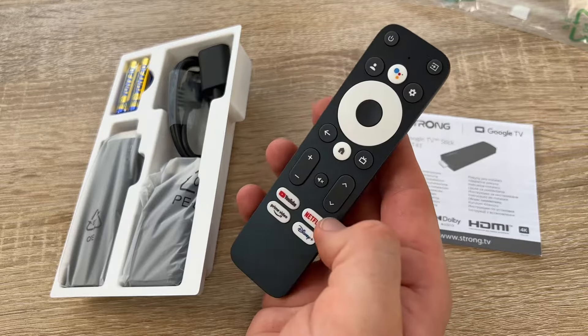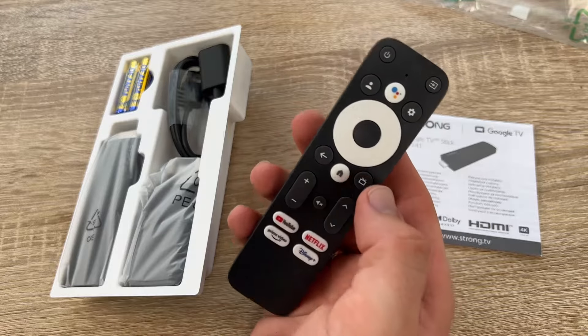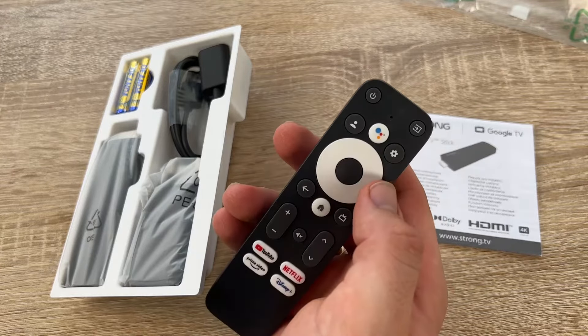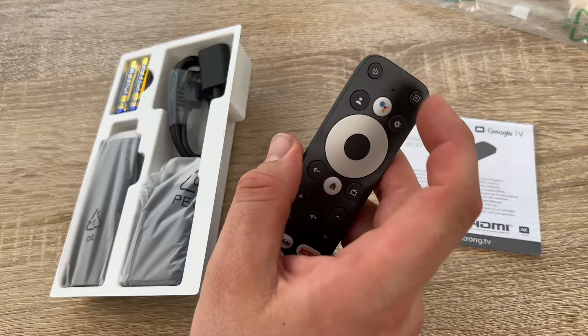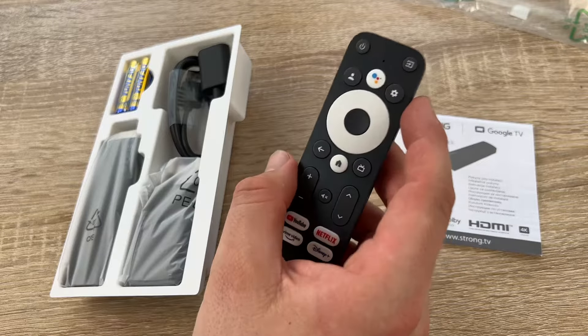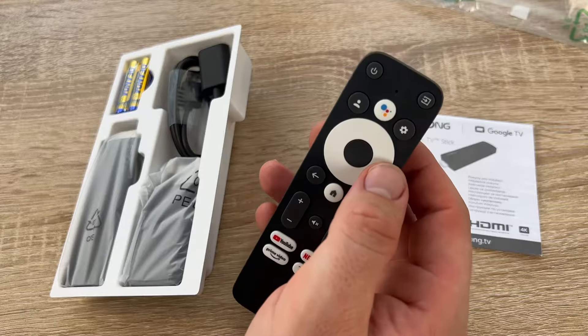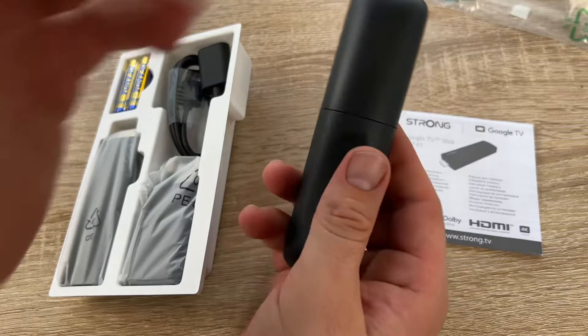The Wi-Fi is 802.11 b/a/g/n/ac at 2.4 GHz and 5 GHz, so it's connectable to nearly all Wi-Fi networks. The operating system is Android 11 for Google TV. Bluetooth version is 5. HDMI 2.1.